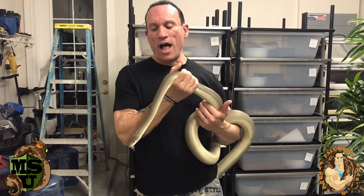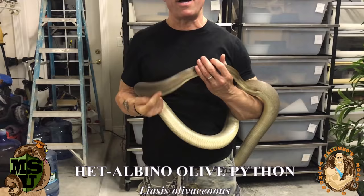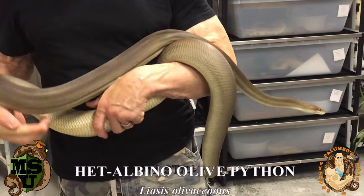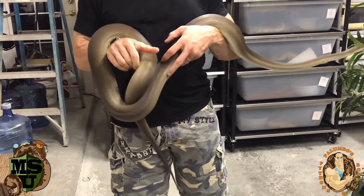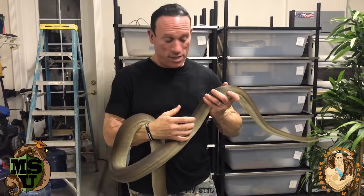This guy is an olive but he's actually a head albino. I got him from Jeff Hartwig, who's one of the best olive python breeders in the United States. He's probably about a year and a half old — pretty big. I got him when he was really small and he's put on a lot of size fast. I've been trying to beef him up because I'm trying to breed him to an albino female.